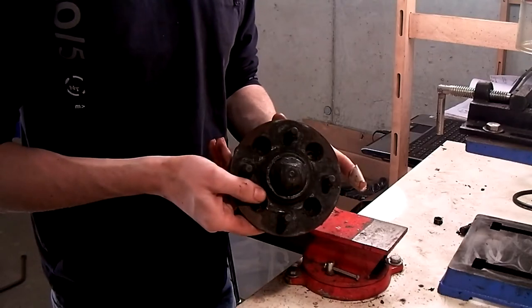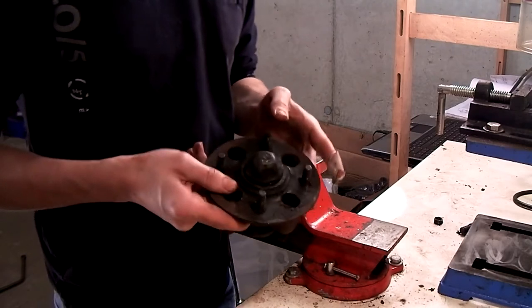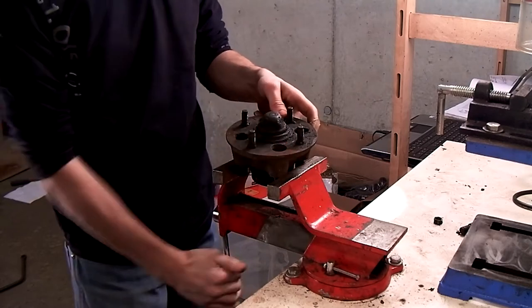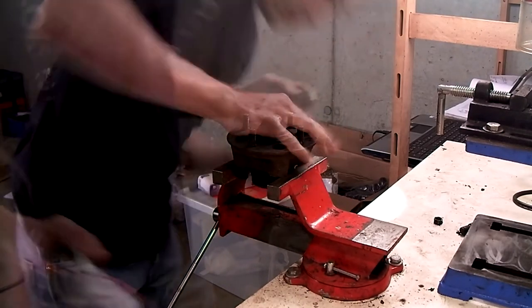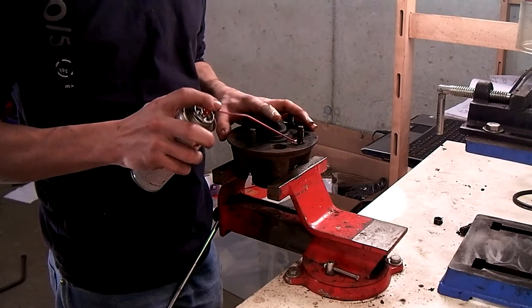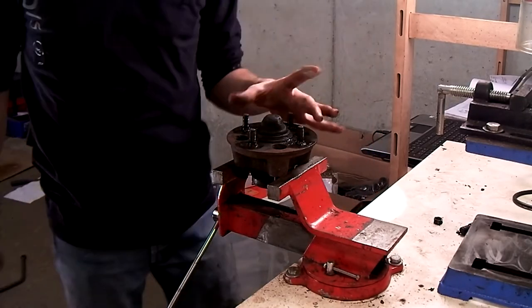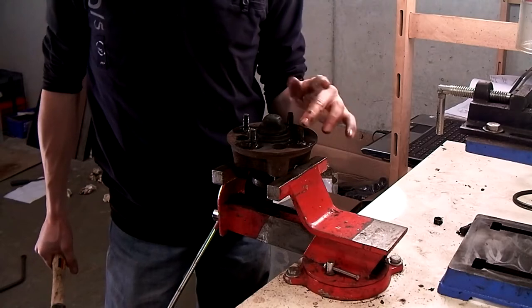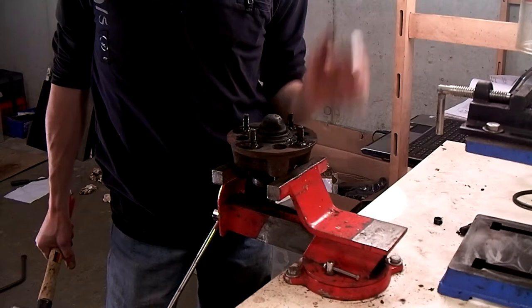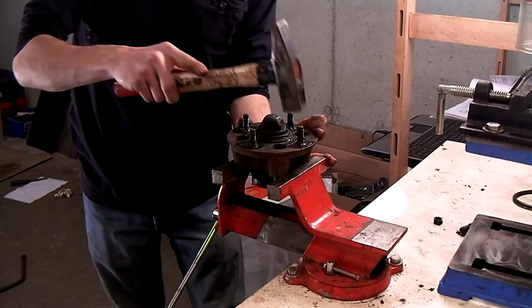Now we're going to disassemble the front hub, starting by removing all the wheel studs. The only tools that you'll need are a vise and a hammer — the bigger the hammer, the better. A little bit of penetration fluid will help as well. You want to hit the top of the stud as hard as you can, because a few short hard blows will work a lot better than a lot of small taps.